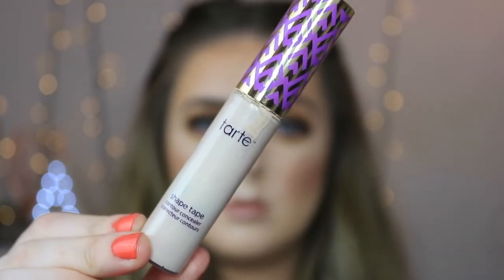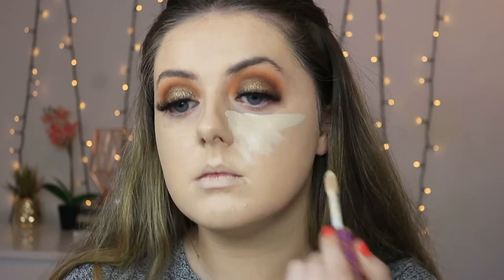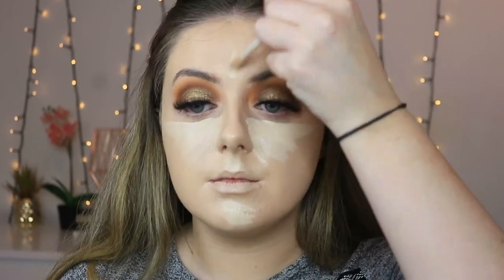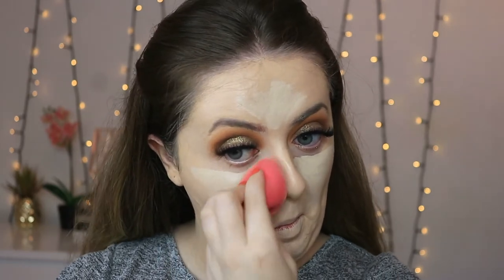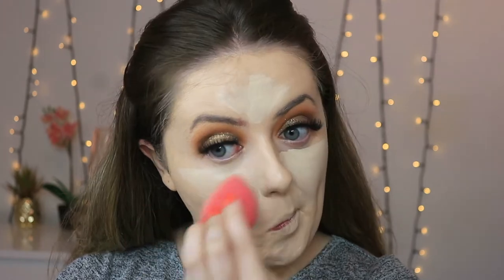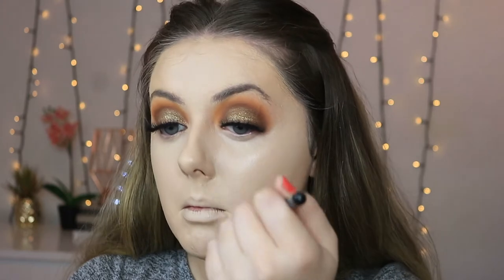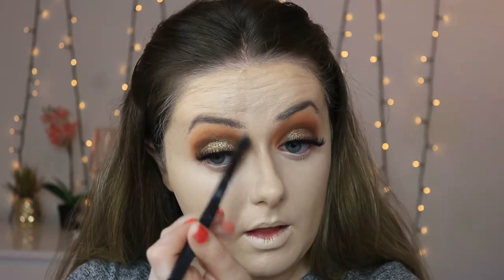For concealer I'm using the Tarte Shape Tape in the shade Fair, using that to highlight the face — starting underneath the eyes in that little triangular shape, then doing the cupid's bow, the chin, some on the centre of the forehead, between the eyebrows, and down the bridge of the nose. With the same sponge I'm bouncing that into the skin, making sure to get right up to that lower lash line as that's going to act as a little primer for the under eye. For those harder-to-reach areas down the sides of the nose I'm taking a little fluffy brush to blend it in so there's no harsh lines where the concealer meets the eyeshadow.